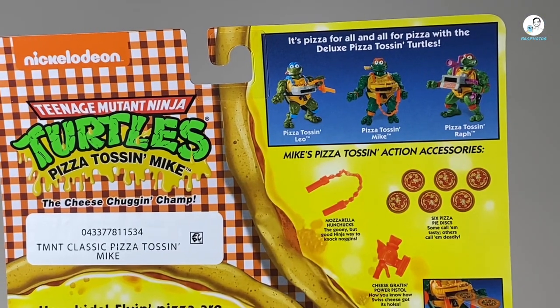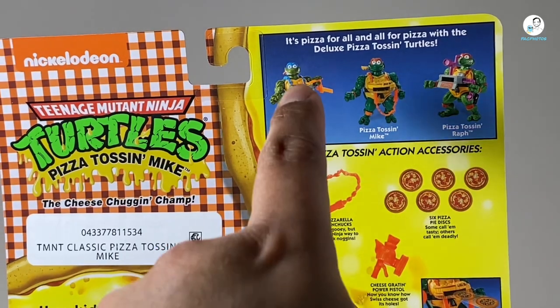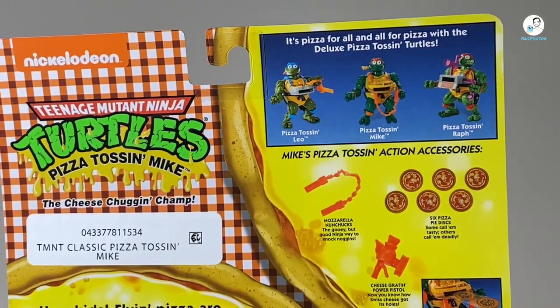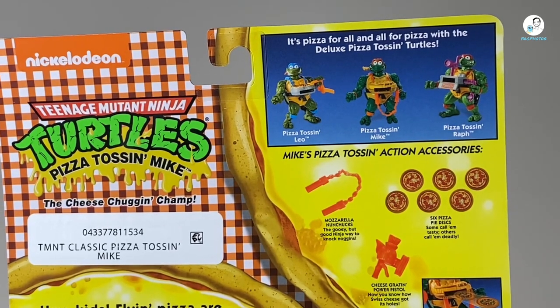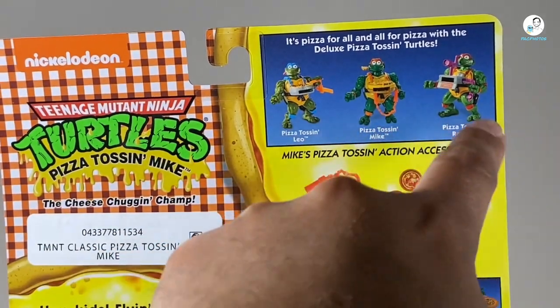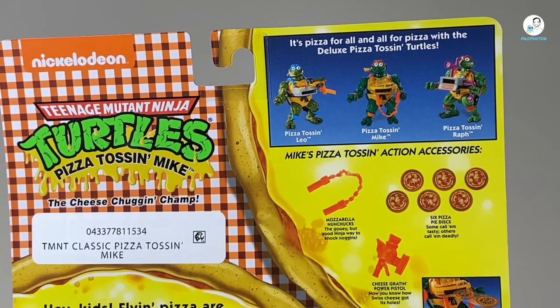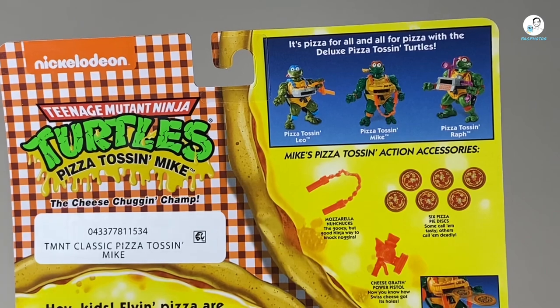Getting back to the review, you can see the figures right here. It says 'it's pizza for all and all for pizza with the deluxe pizza tossing turtles.' So cheesy, but so 90s — I love it. Anyways, you can get Leo, Mike, and Raph. But the thing is, there's no Donatello, so I'm not sure why they don't have him. There's no love for Donatello, or he might be released later on.